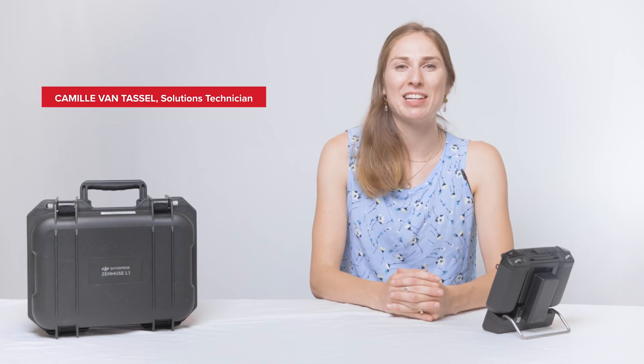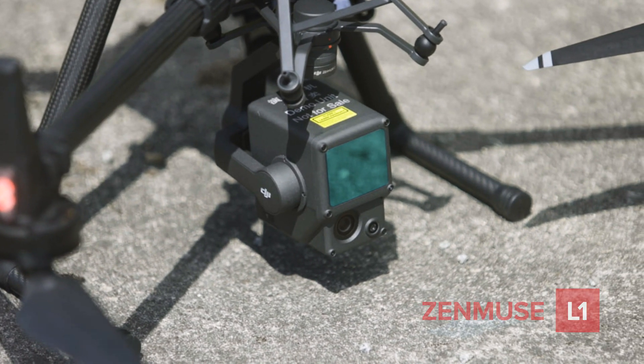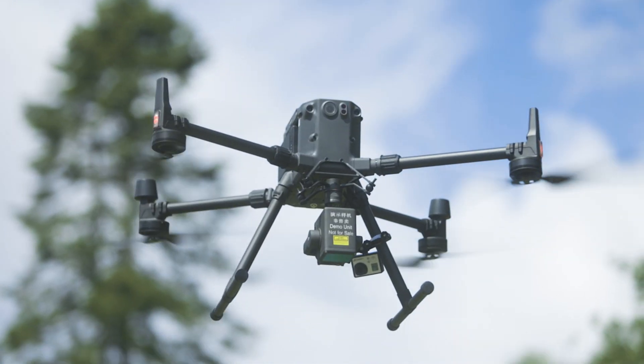Hi, I'm Camille, Solutions Technician at CamDrone. Thank you for purchasing or renting the Zenmuse L1. In this video, we're going to go over best practices for using the L1.